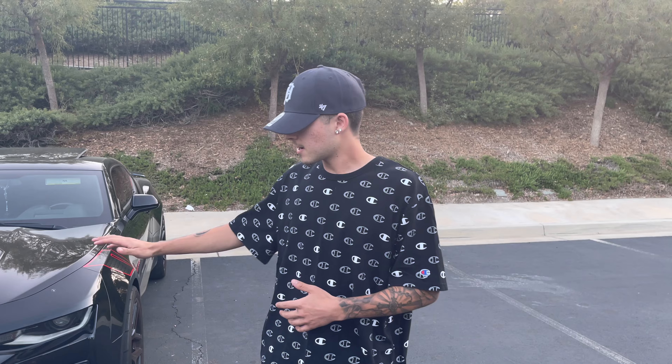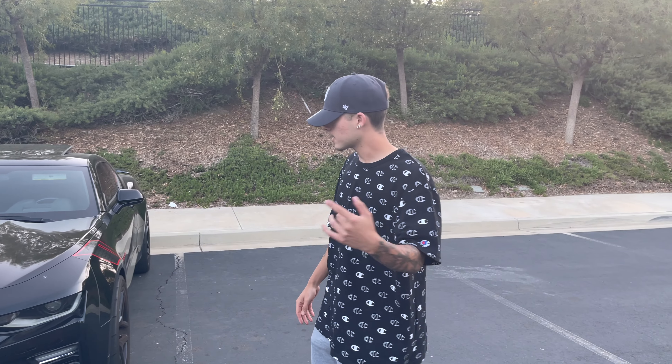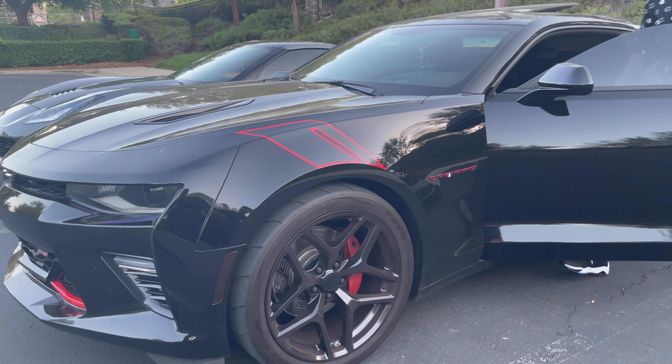We're basically just gonna get rundowns of our cars, what we got done to them, goals for this channel, and future videos. But right now I'm gonna bring you guys with me, I'm gonna pop open my hood for you guys and basically give you guys a little walkthrough of what I got.